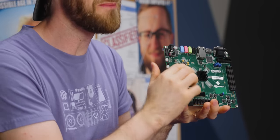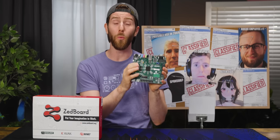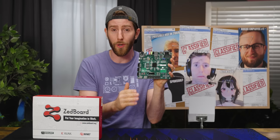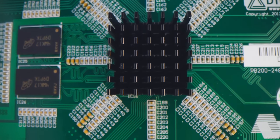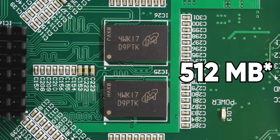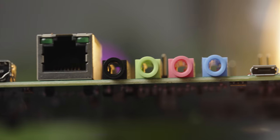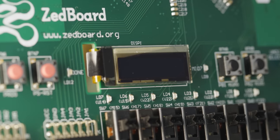All right, we already know what the Z board isn't. So why don't we change gears and talk about what it is? It's a low cost development board for the Xilinx Zynq 7000 AP SOC, or all programmable system on a chip. It's got a dual core ARM Cortex-A9 processor, gigabit LAN, 512 megabytes of DDR3 SDRAM, an SD card slot for storage along with onboard audio, HDMI and VGA, as well as a cute little OLED screen here.